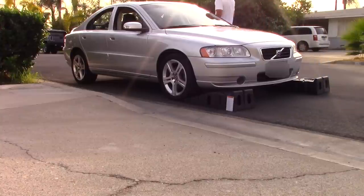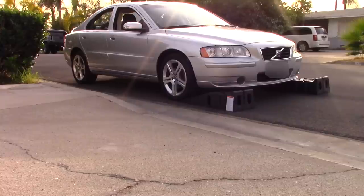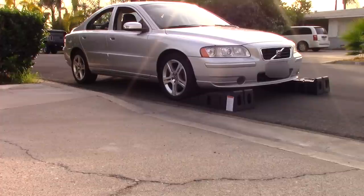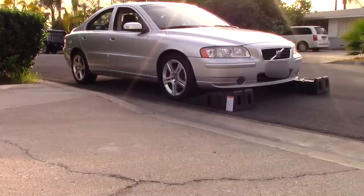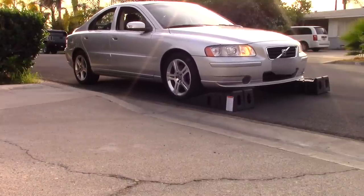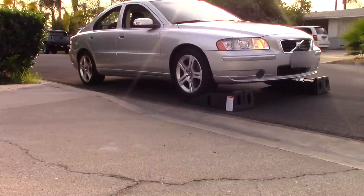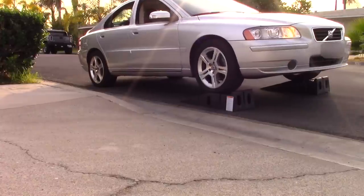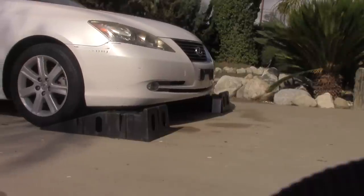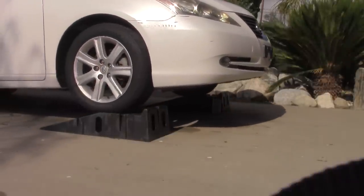I'm trying my ramps on a different surface — asphalt — to see if they actually slide as the forums had mentioned. Personally, I did not have any trouble with the ramp sliding. Here I'm also trying the ramps with a different vehicle, and again I have no problems using the ramps.